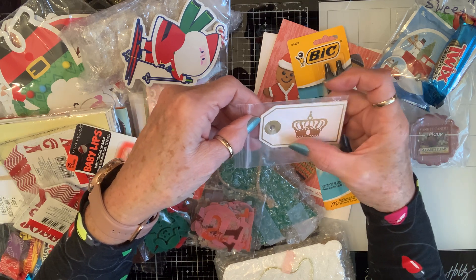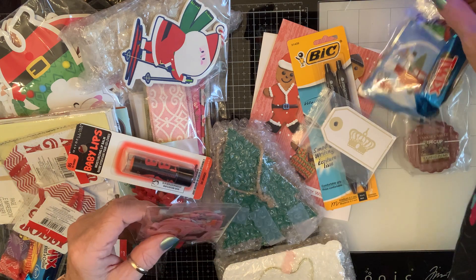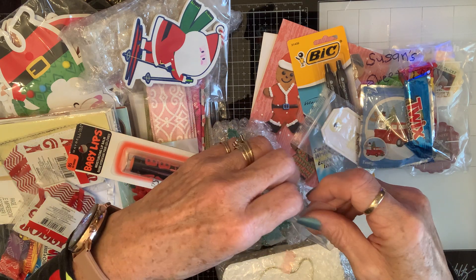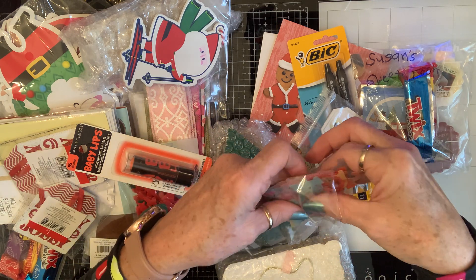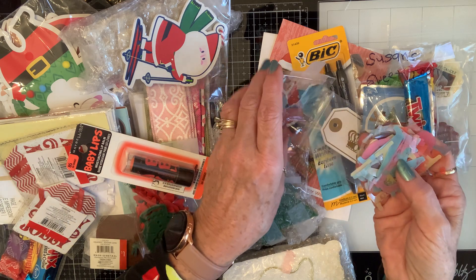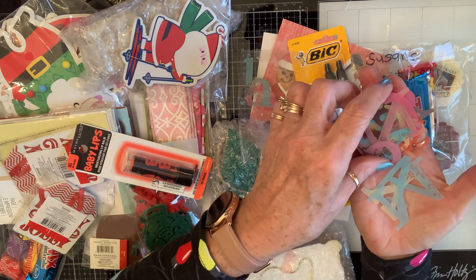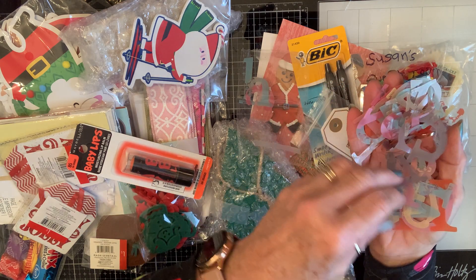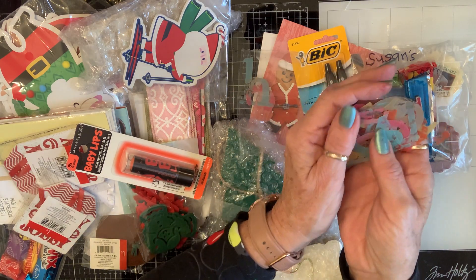Look — she sent me some beautiful tags with crowns. And she sent me some letters that are vellum. Look at these — how pretty are these? Oh, thank you Nadia, those are beautiful letters. Don't you love it when you have a whole variety of letters and you can make them say whatever you want?